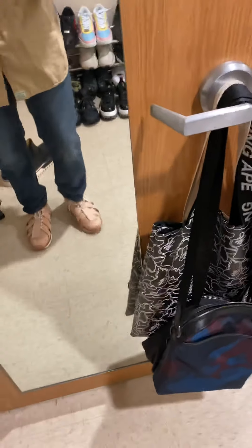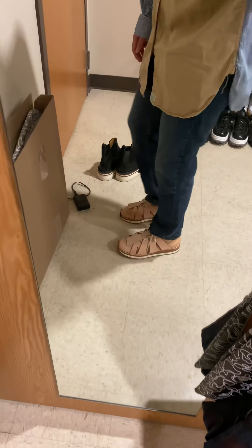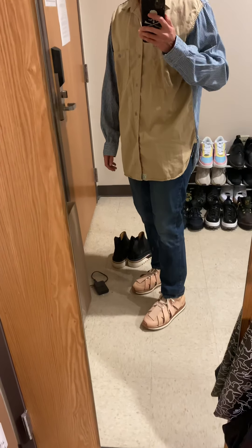Actually, you know what — it's pretty comfy. And the sizing is perfect.